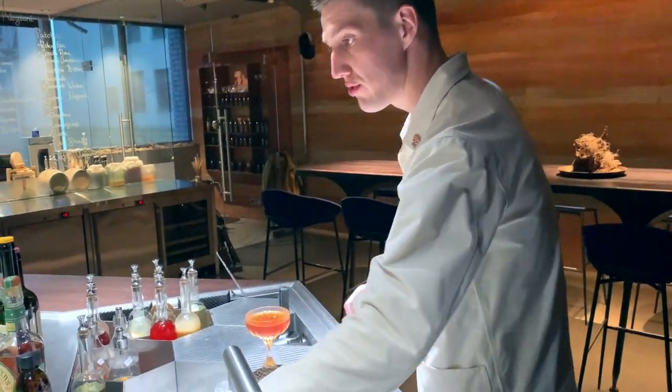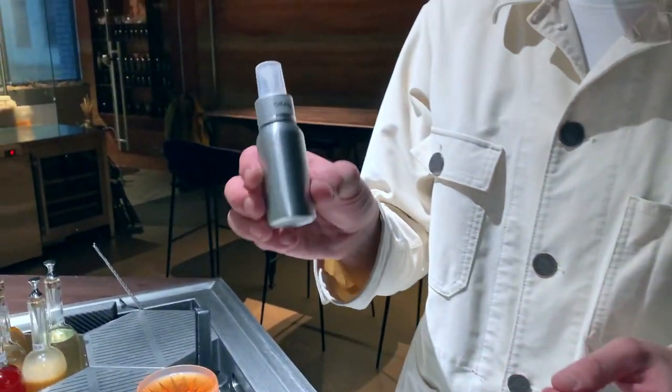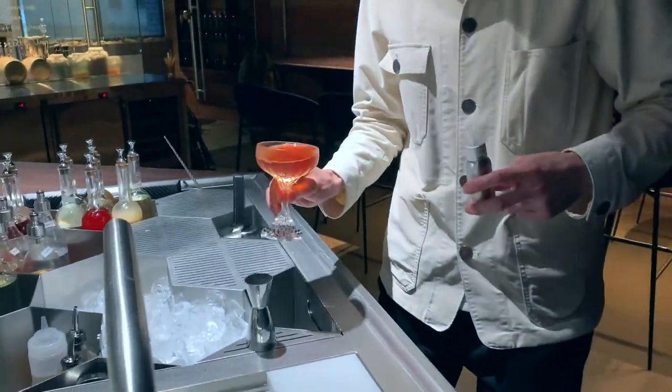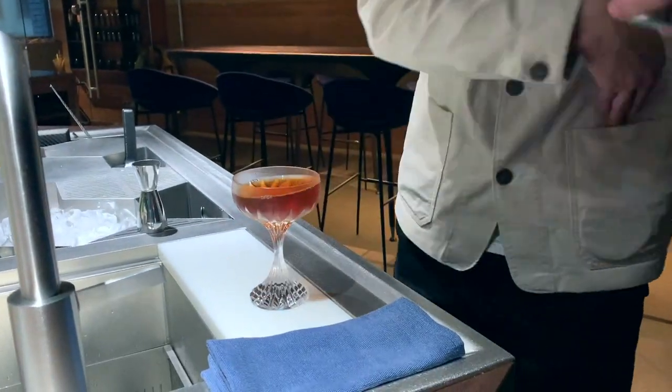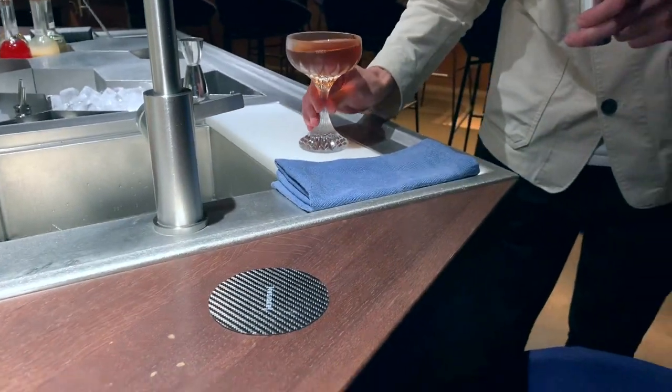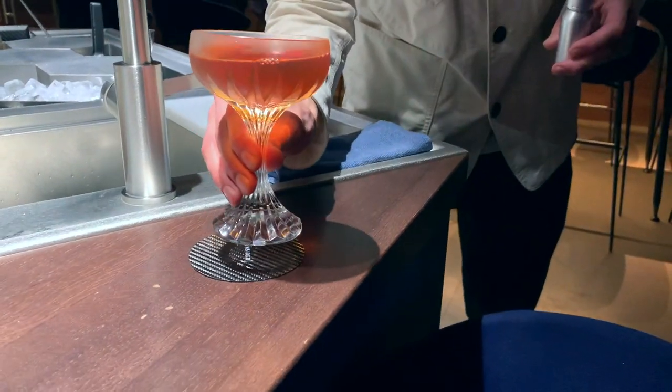We don't use fresh peels in our bar — we make some essence, like orange, which helps us not waste a lot of oranges and fresh fruits. Thank you for coming to our bar and thank you for the opportunity.